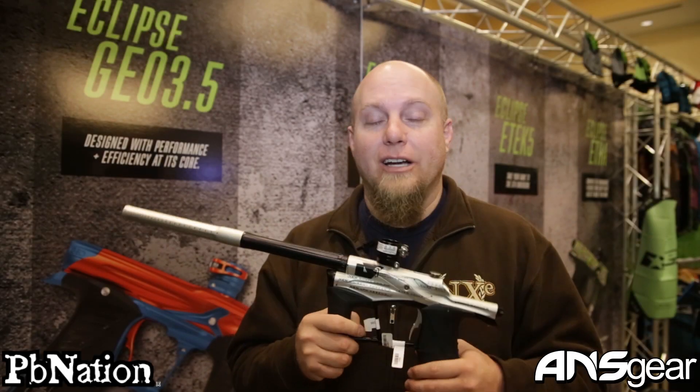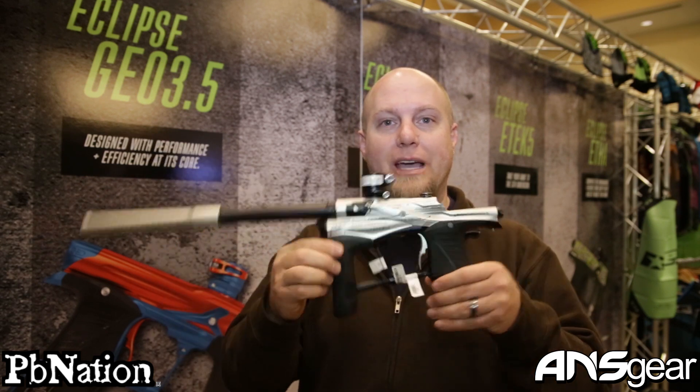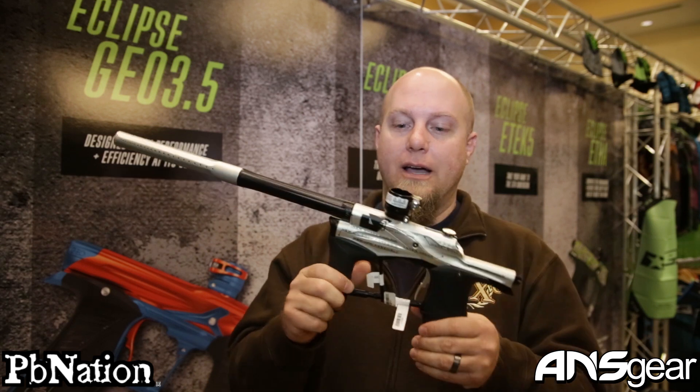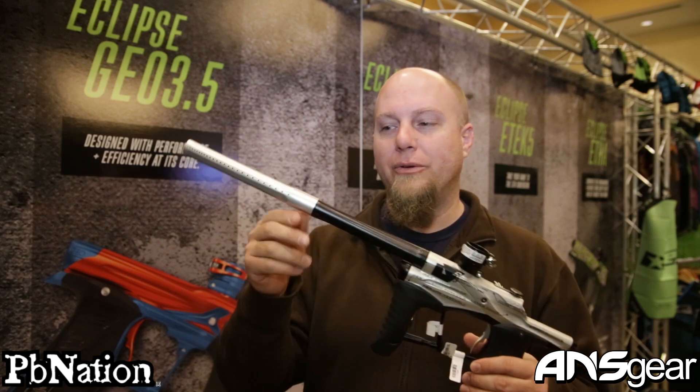Hey everybody, Rory again from ANS Gear. We're in the Planet Eclipse booth at the 2015 Paintball Extravaganza. We have the new LV1.1, and there are a couple of different features that they've done with the new gun.